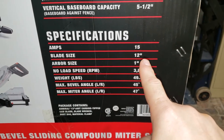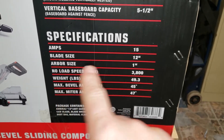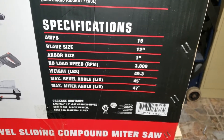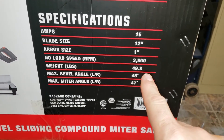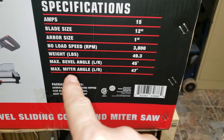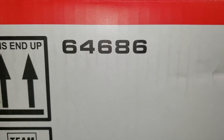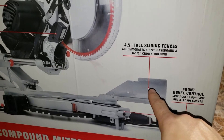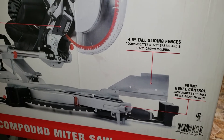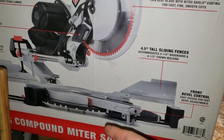It is a 12-inch blade size, it does come with a free blade, it also has a one-inch arbor and 3,800 RPMs. The total weight on this unit is 49.3 pounds. The bevel angle is 45 degrees and the miter angle is 47 degrees. Item number 64686. This one has four and a half inch tall sliding fences where the other one is like one and a half to two inches. It also allows you to do the bevel controls in the front, where the Chicago Electric controls are in the back.